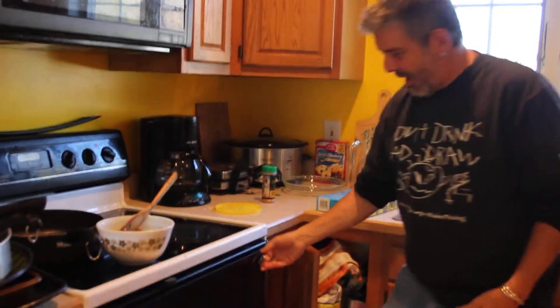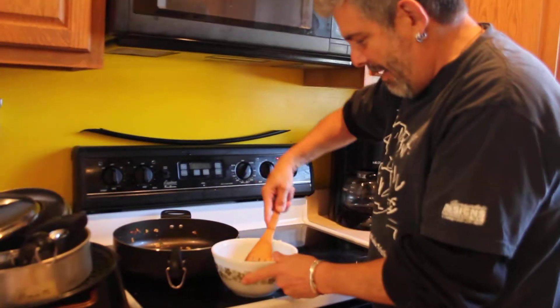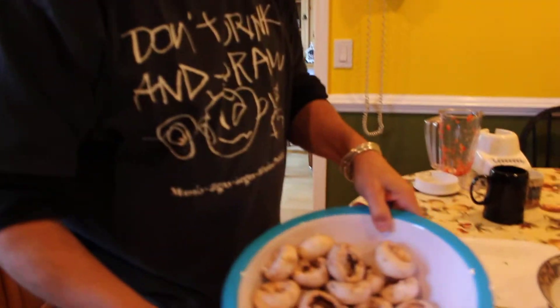So, here I am making Thanksgiving dinner. I got the turkey in the oven, and I'm making my secret ingredients for my stuffed mushrooms, which are over here. I yanked out the stems.